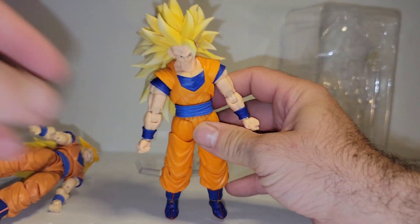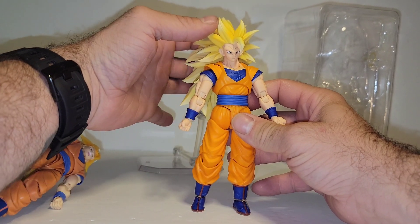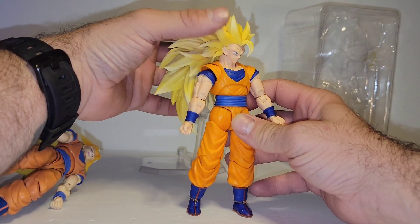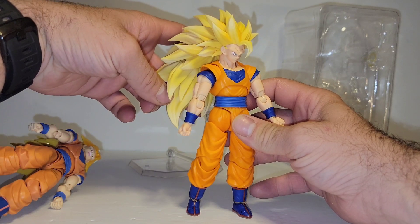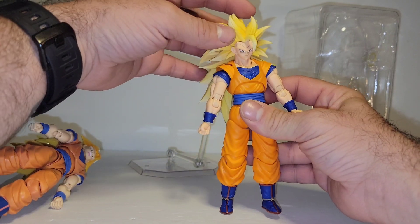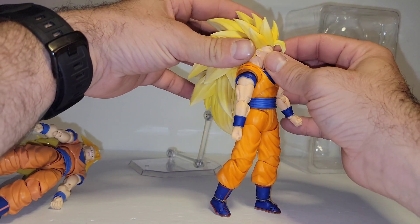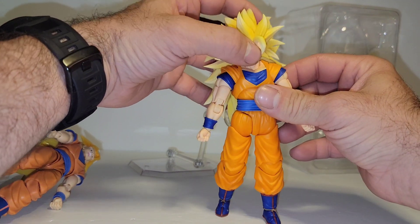Let's go over the articulation — I'm moving back a bit so we can get into this. I'm going to have to hold him the whole time. Head's only going to turn that far. You can turn the head up, the hair up, and get it out of the way to potentially move. But the issue is the faceplate actually hits the neck and pulls the faceplate off.